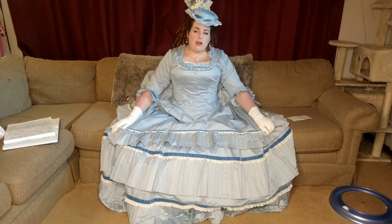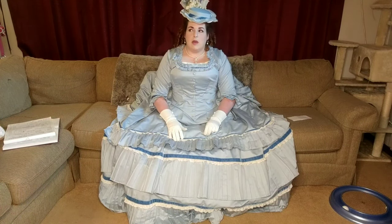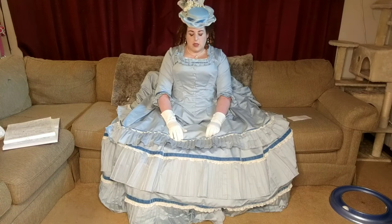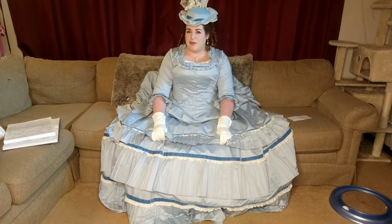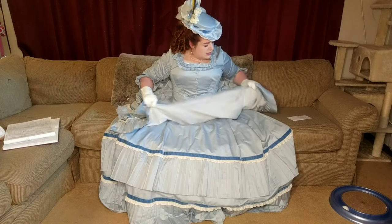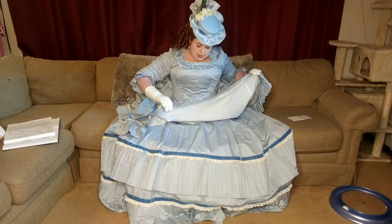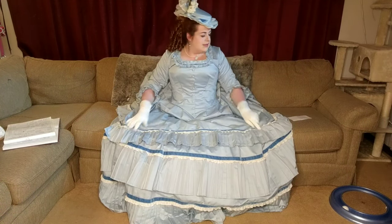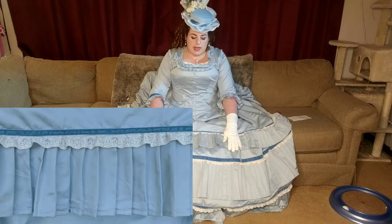The skirts are flat lined with cotton organdy — both underskirt and overskirt. I always purchase cotton organdy from Vogue Fabrics; they have really great prices and it gets to you pretty fast. That said, I ran out of organdy while making this, so the underskirt is actually pieced all over the organdy because I just didn't have enough for one large piece. The skirts are trimmed with more of the self-pleated Supima.